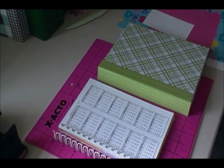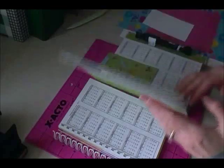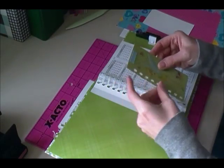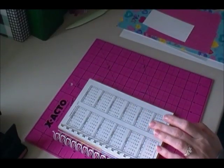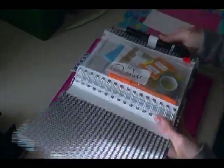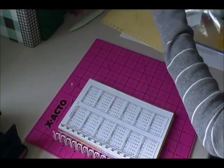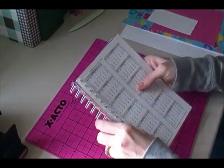Hi everyone, welcome back again to another video for the homemade smashbook series. This video is going to go over the pages that we did in the previous video, and I'm going to show you how to make the removable bookmark — super simple. I'm also going to show you how to make the little zipper pouch, unless you want to go buy one, and then we'll see how long that takes.